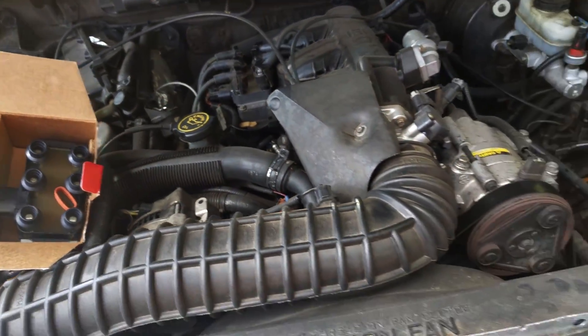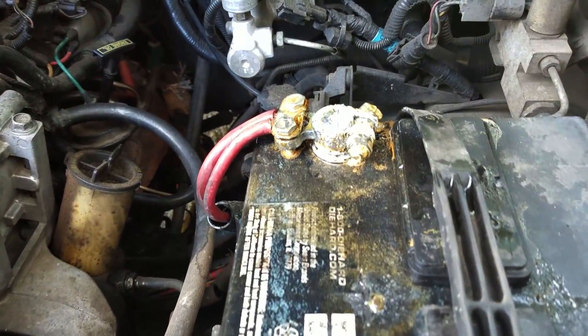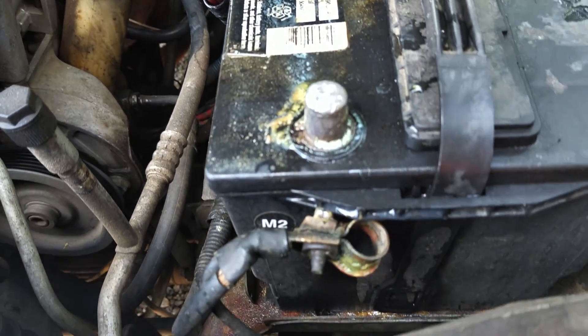When you do this it's a good idea to disconnect your battery. As you can see the positive is pretty corroded, so I couldn't get it off, so I just went ahead and took off the negative right here.